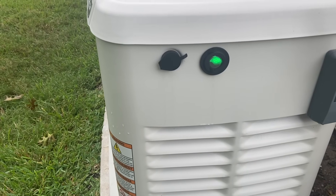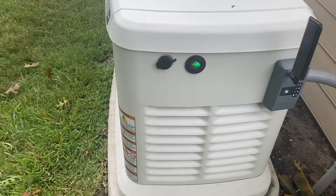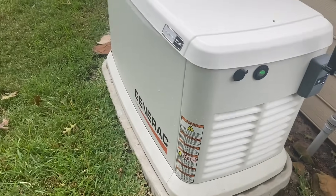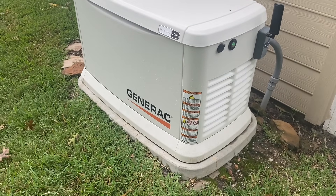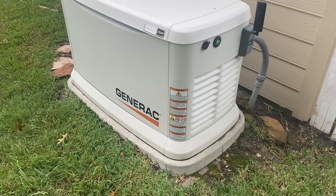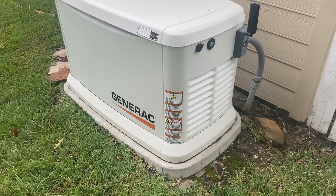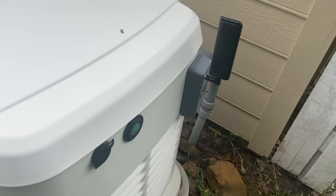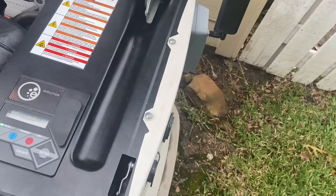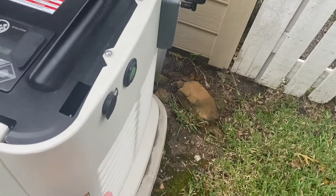The green light you see on here tells you everything's good to go. It flashes when it's running and if there's an issue it'll be red. The only thing we've had to do to this unit was replace the battery. We purchased and installed this unit in the fall of 2018. The original battery lasted 16 months — it was an 18 month battery so we changed it out. The battery is in here, easy to get to — just these two bolts. This whole side panel comes off and the battery is right down here.